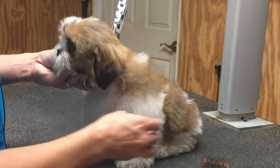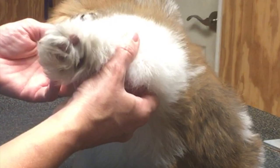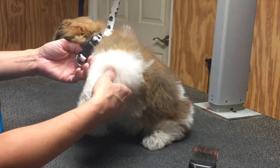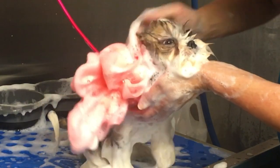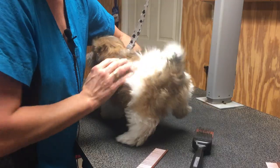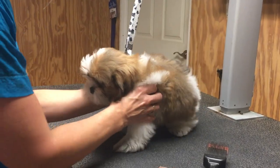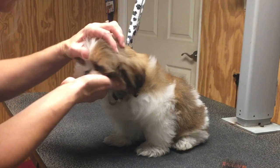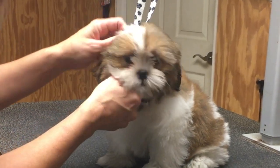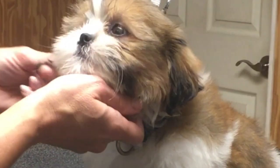We are going to trim out these little paw pads. As you can see, they have a lot of hair in them. I'm going to trim his paw pads and scissor the feet. He's going to get a good bath too. Trimming around his hiney and cleaning that up for him. Everything else for a puppy groom is just simply light trimming, bathing, and brushing — just to ease him into the process.